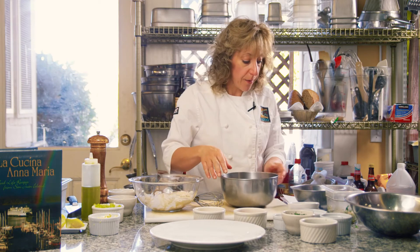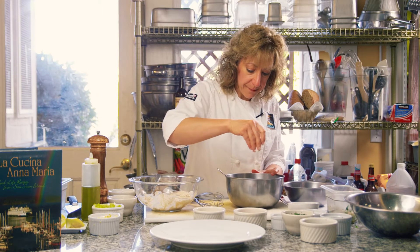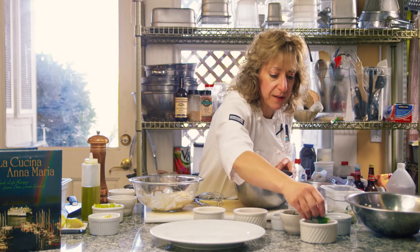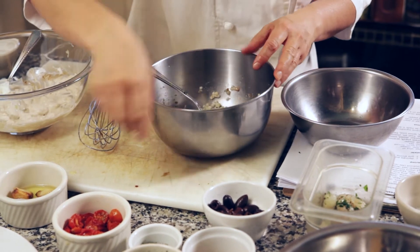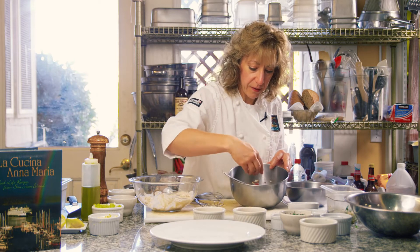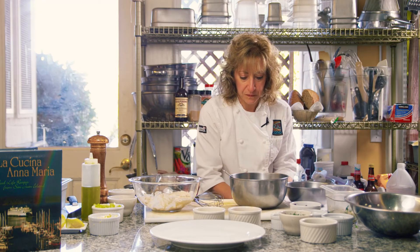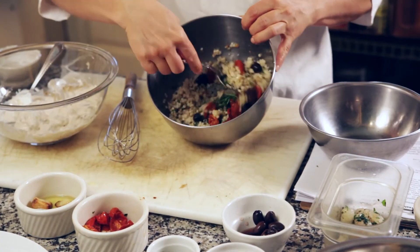And then to that we're going to add some herbs. We're doing a fresh herb shrimp salad, so I have some thyme, some parsley, some tarragon, and some mint. The mint really gives it that Mediterranean flavor. And then I'm going to toss in some roasted cherry tomatoes — it's going to be really quite pretty — and some kalamata olives. So I'm going to toss this together.